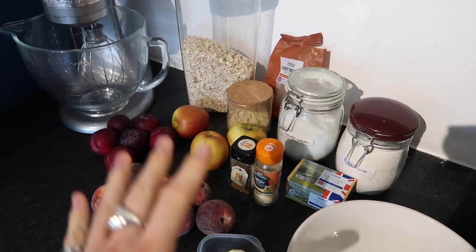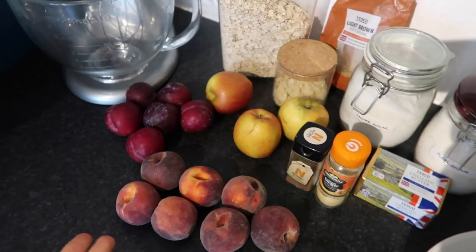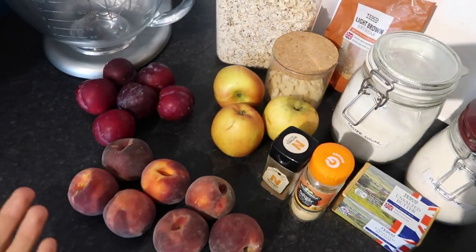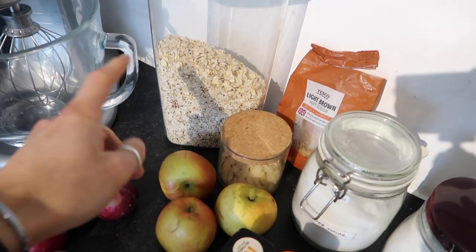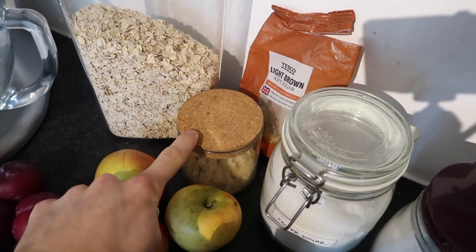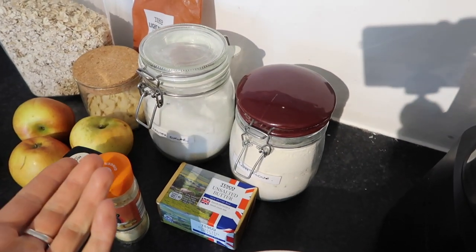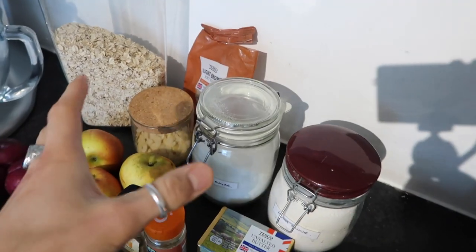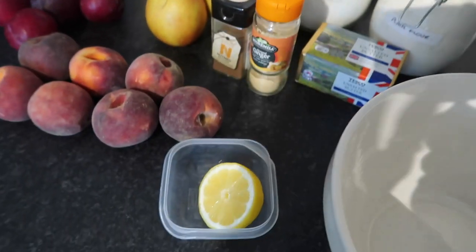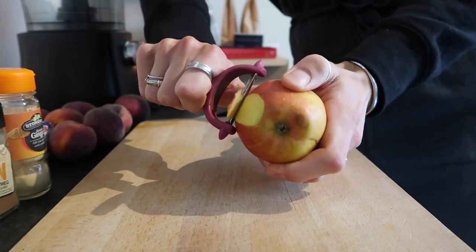For the crumble we're using up all the leftover fruits — peaches, nectarines, and apples — making a peach, nectarine, and apple crumble. For the crumble topping I like to do a mix of regular porridge oats and flaked almonds with light brown sugar to make a really nice textured crust. You also need flour, sugar, and butter for the classic crumble topping — it's like a two-layer crumble. Spices we're using are ginger and nutmeg — use cinnamon if you have it. A little bit of lemon juice to stop the apples going brown.